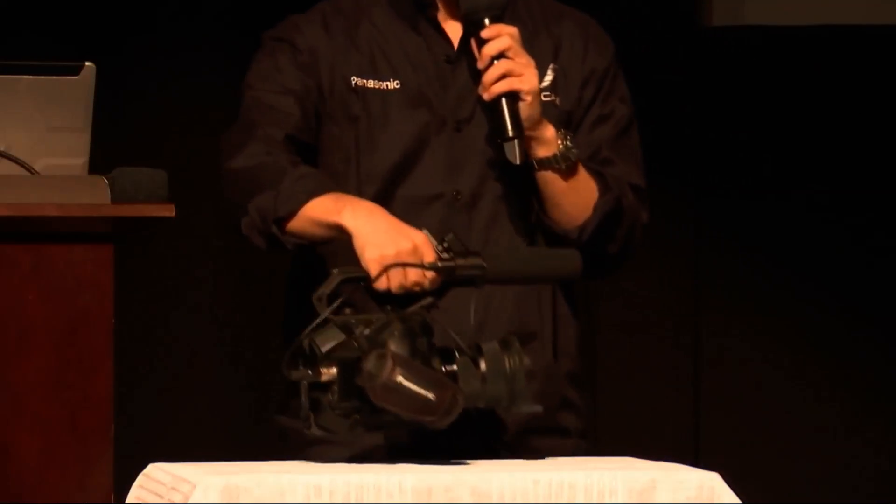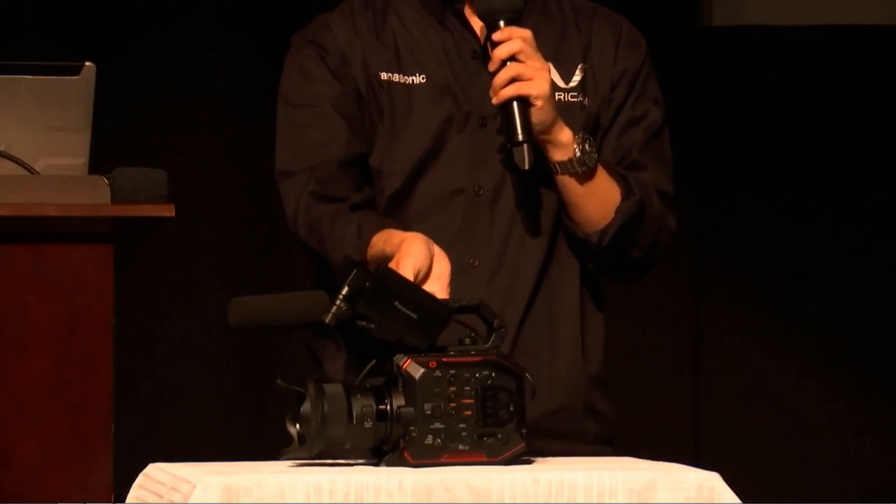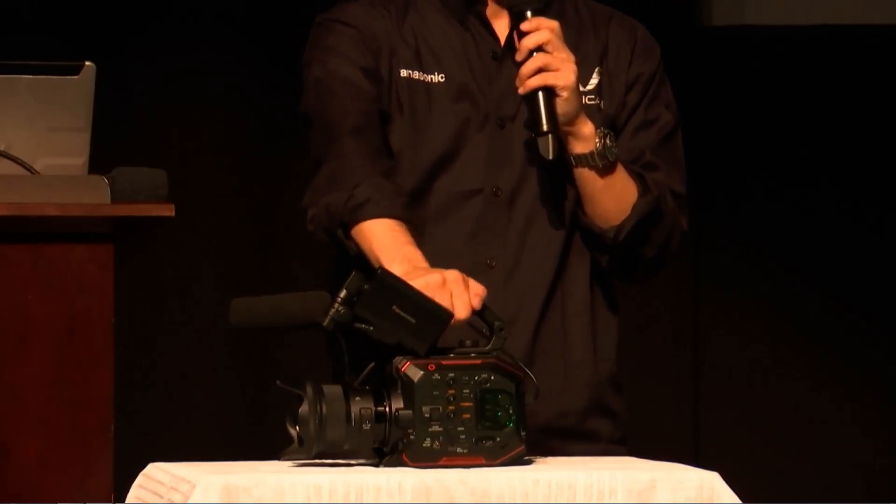I just got done watching the Panasonic conference and they just announced the new camera, the Panasonic EVA1. I'm going to go over some of the specs that I really liked about this camera. I'm so excited because I just had the GH5 and now they released this, so let's go over some of the specs. It's 2.64 pounds.